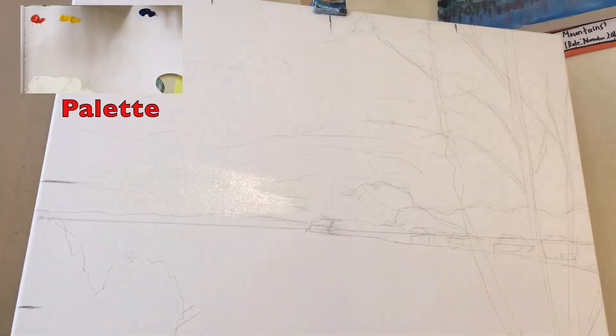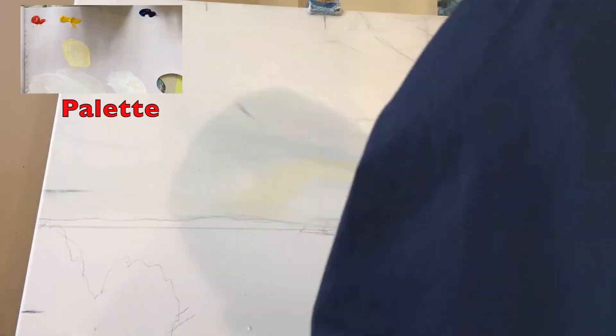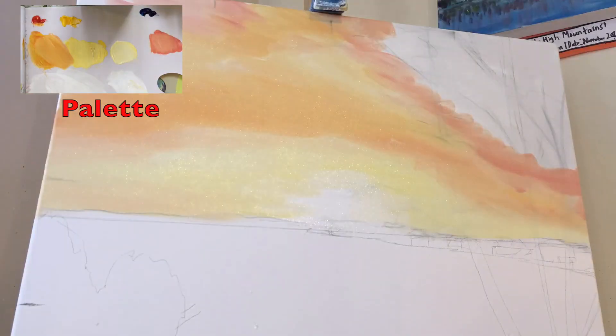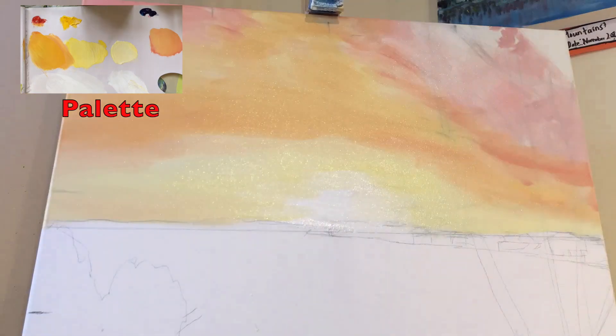First of all I'm adding a base of titanium white for the sky, and then I add light cadmium yellow outwards, mixing it with orange and red towards the corners of the sky. Now this is my first layer only.